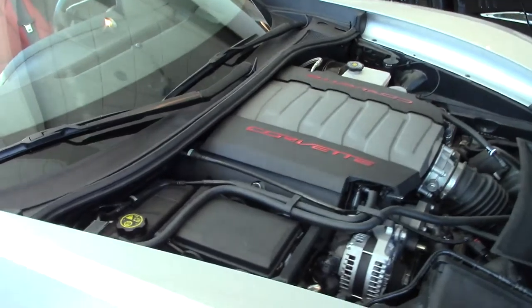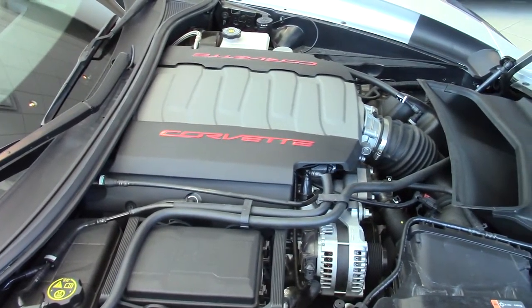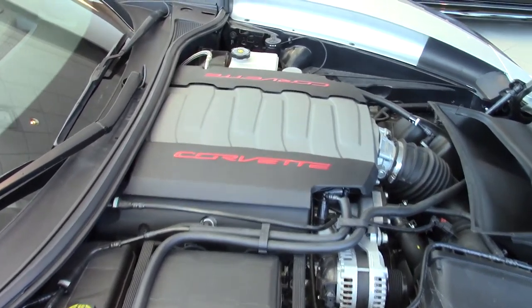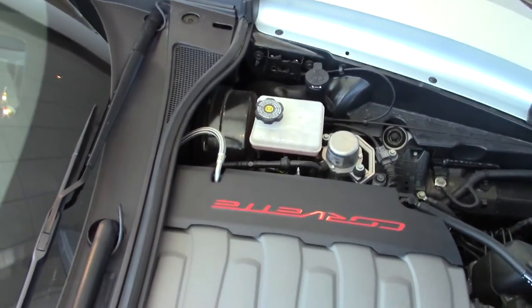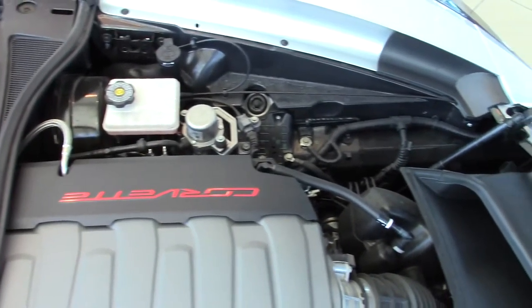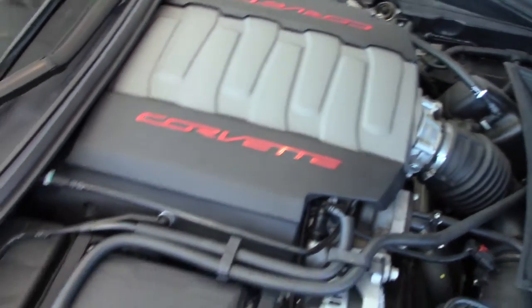Now coming underneath the hood of the vehicle, you have a 6.2 liter V8 putting out 460 horsepower and 465 foot-pounds of torque when equipped with your Z51 performance package. Your Z51 performance package will also include a dry sump oil system, a limited slip differential, and multi-mode exhaust.